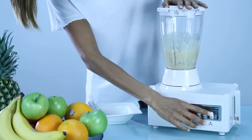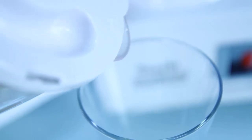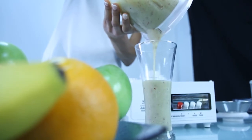From making fruit smoothies and milkshakes to crushing ice and food preparation such as puree, dice, chop and grate, once this multitasking blender is in your kitchen it will quickly become your go-to appliance for preparing many different things.